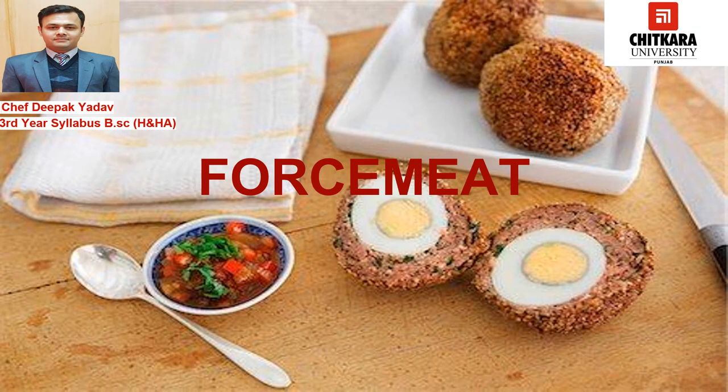Hello everyone. Welcome to Chitkara. My name is Chef Deepak. Today we are going to learn something about force meat, which we use to make charcuterie products.